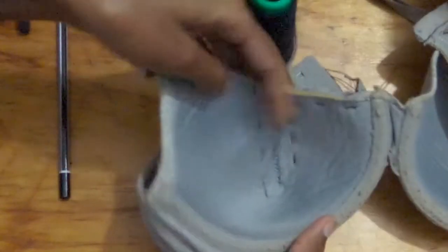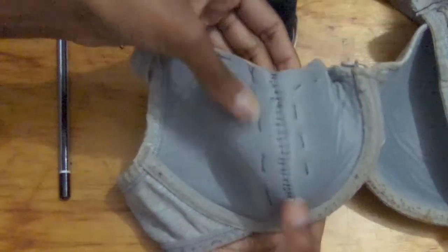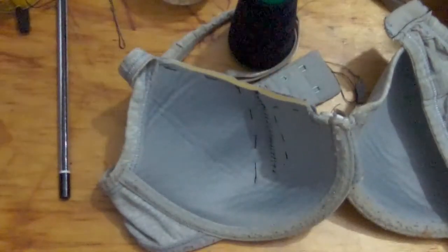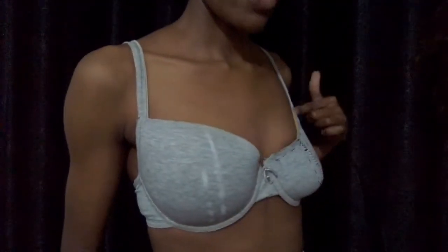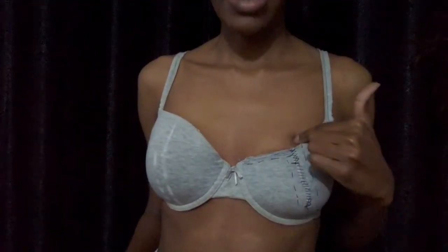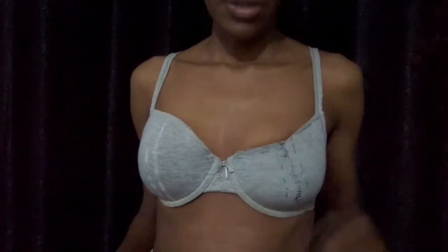Now I can try this on and see the shape. At this point I realized that the dart I created didn't follow a perpendicular line, so the cup shape looks a little bit weird — but at least the neckline is fine. That's why I made sure to fix that on the other side.